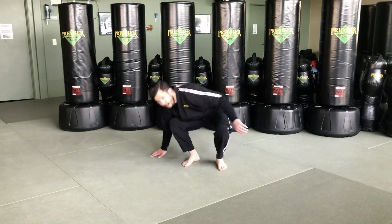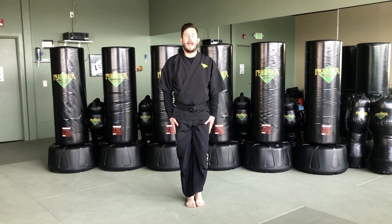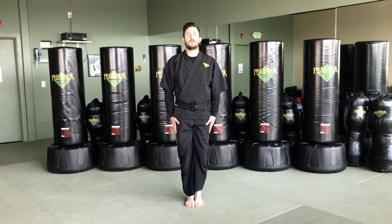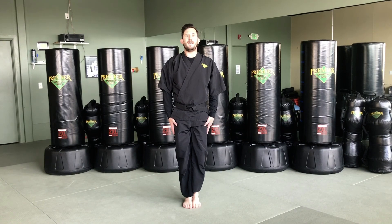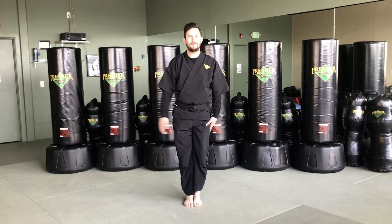That's it for today, Tiny Champions. Let's go back to our set stance so we can bow out. Everyone stand up — yes sir. Go to your set stance nice and strong, and let's finish our lesson with a respectful bow. Ready — bow. We'll see you next time. Bye!